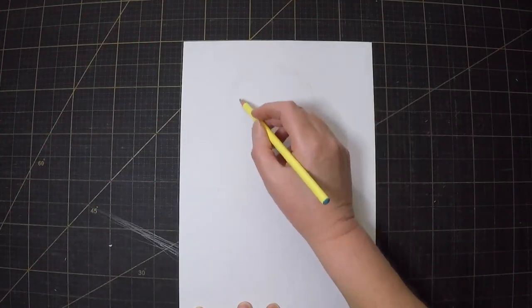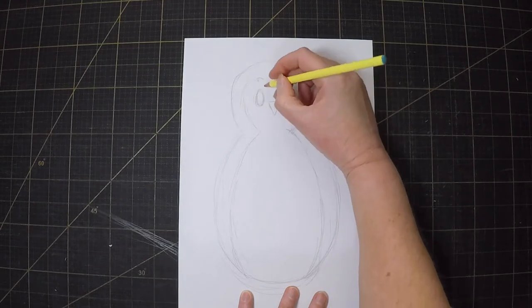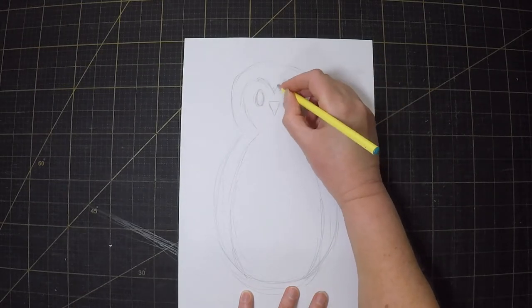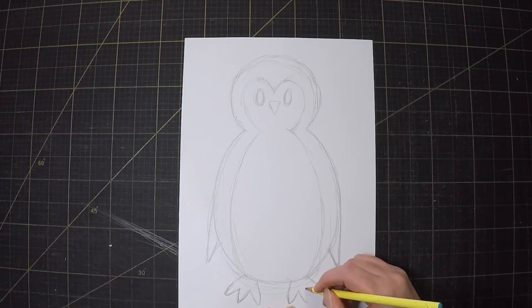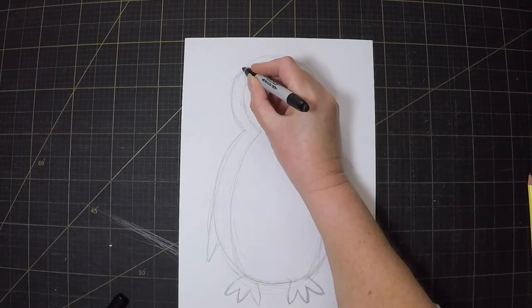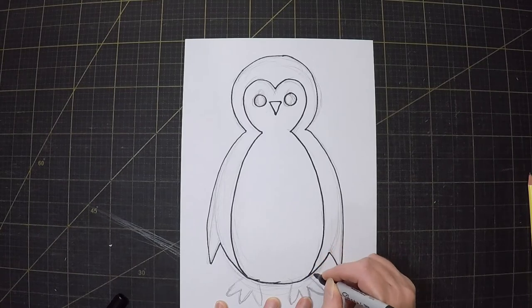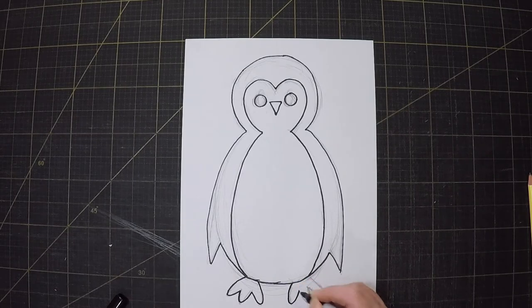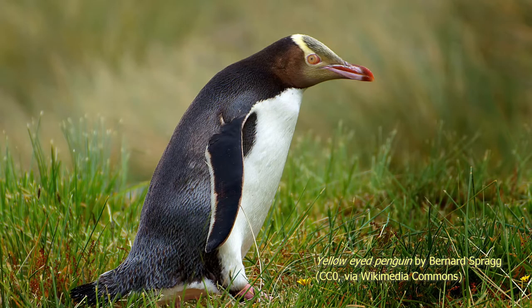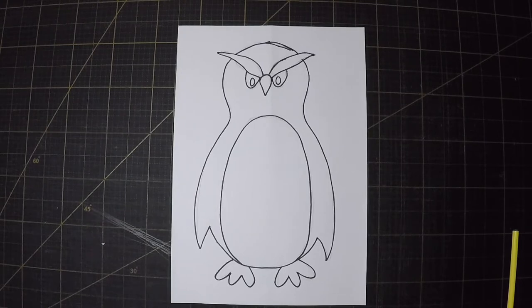I'm going to appliqué the penguin, so my first step should be to sketch it out so I know how big I need the background to be. That's looking really cute but that's not really the sort of penguin we have in New Zealand. I think I'm going to redraw it as a hoiho, the yellow-eyed penguin which is native to Aotearoa. Yeah, that's much better. Hard not to make him look grumpy with those eyebrows though.